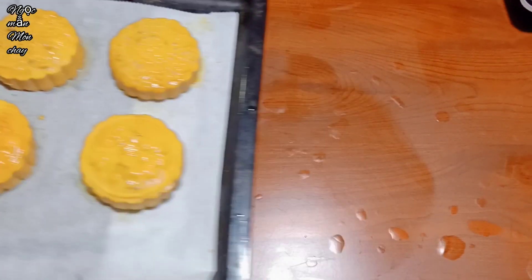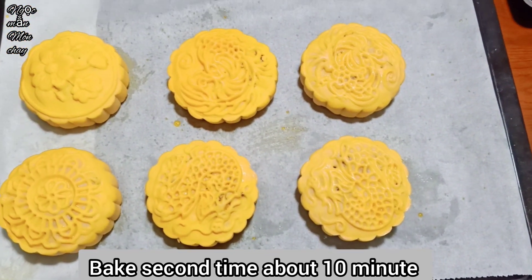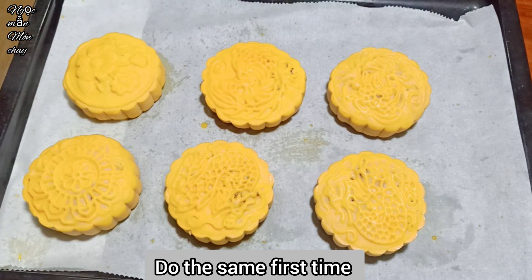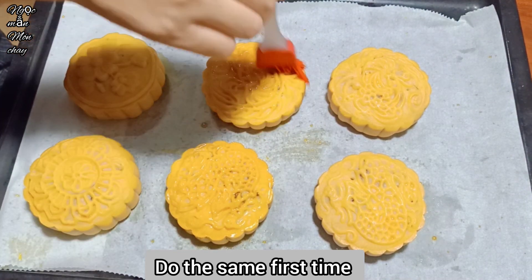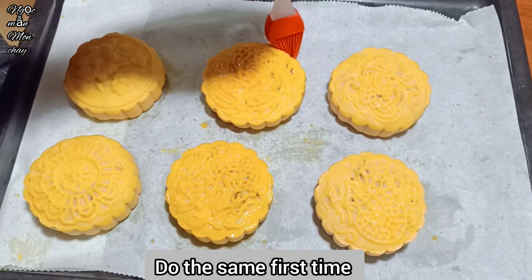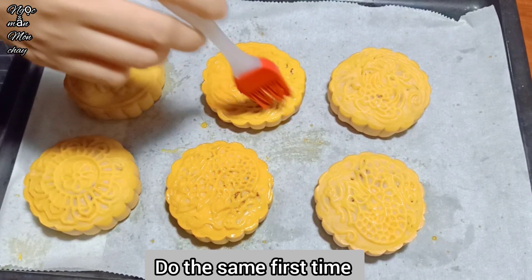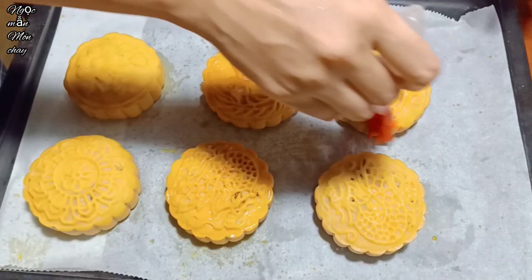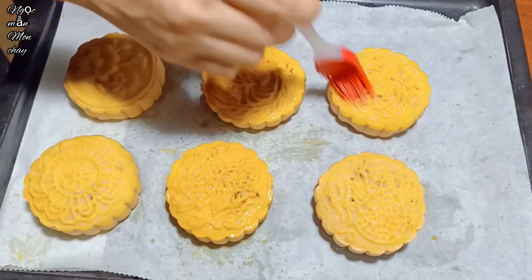After the second bake, put in the oven for another 10 minutes. After a total of 25 minutes baking, spray with water, cool for 10-15 minutes, glaze again as before. To summarize: bake 15 minutes first, then spray water, cool, glaze; bake another 10 minutes, spray water, cool, glaze; bake a final 10 minutes - totaling 35 minutes.